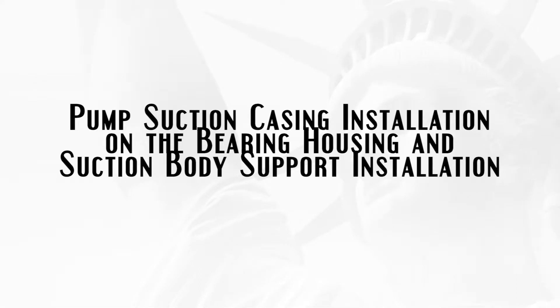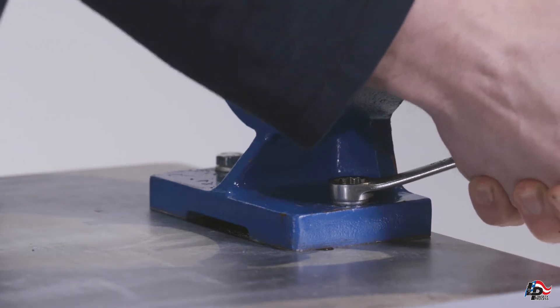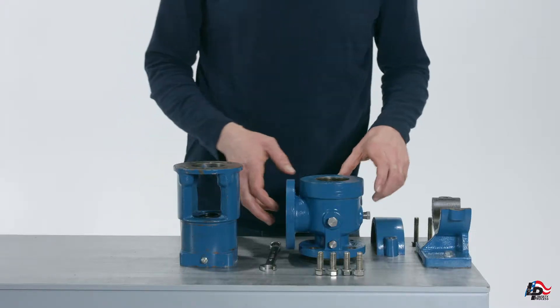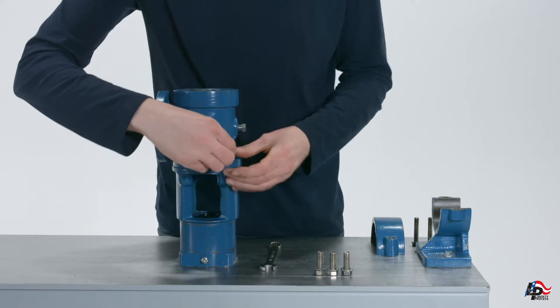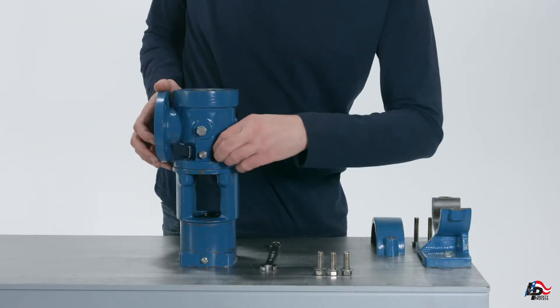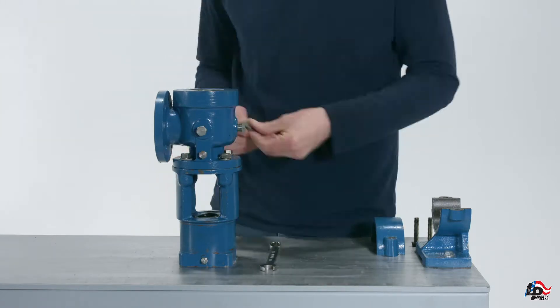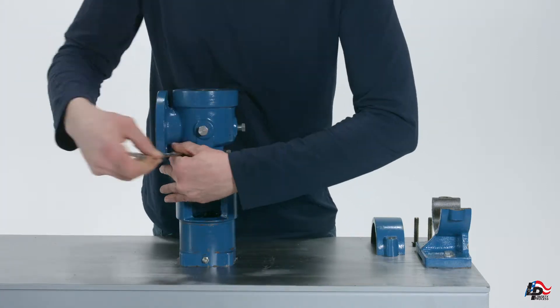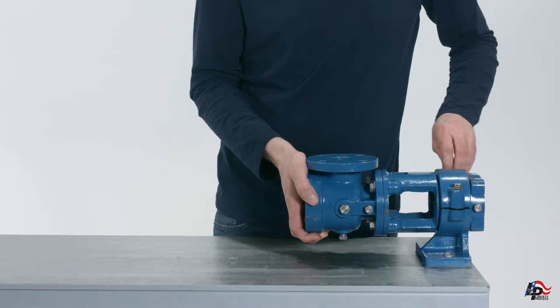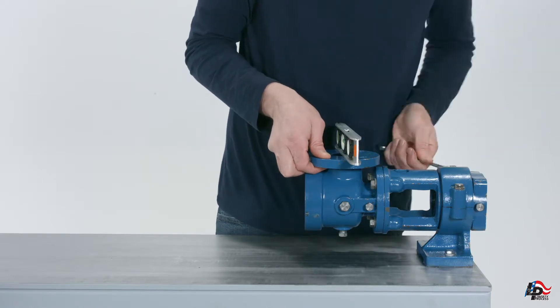Pump suction casing installation on the bearing housing and suction body support installation. Mount or clamp the bottom piece of the suction body support onto the workbench. With the bearing housing still on the workbench, place the bearing plate side down and install the pump suction casing onto the bearing housing in the desired orientation. Then install the four mounting bolts and tighten with a 5-8 inch wrench. Set the bearing housing onto the support and add the top piece. Install the two mounting bolts by hand. Place a level on top of the flange to ensure the flange is level, then tighten the two mounting bolts with a 9-16 inch wrench.